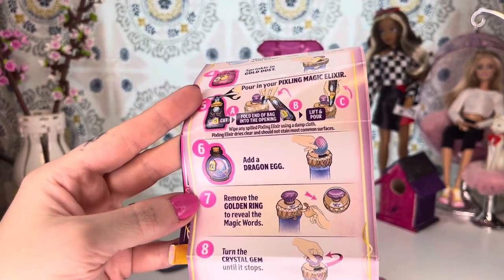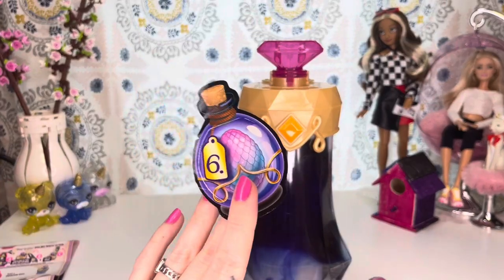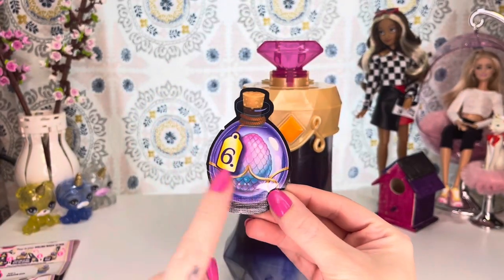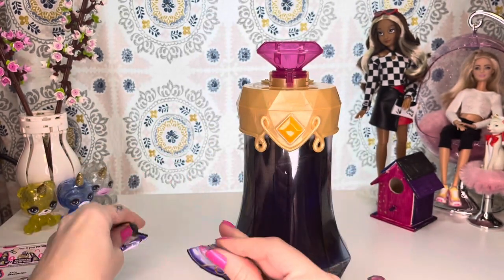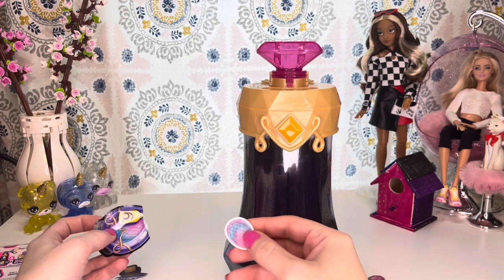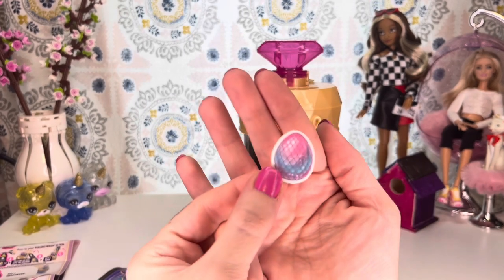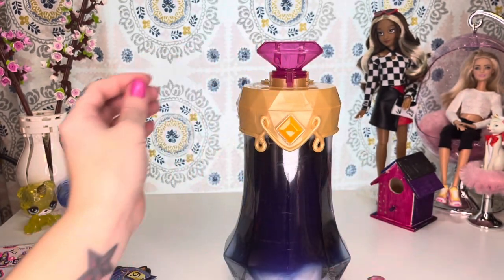Step six is add a dragon egg — that'll give you guys an idea of which one we got. So here is the next little potion bottle. We're going to tear it at the notch and take out our little dragon egg. That's so pretty. And we're just going to drop that on in there.